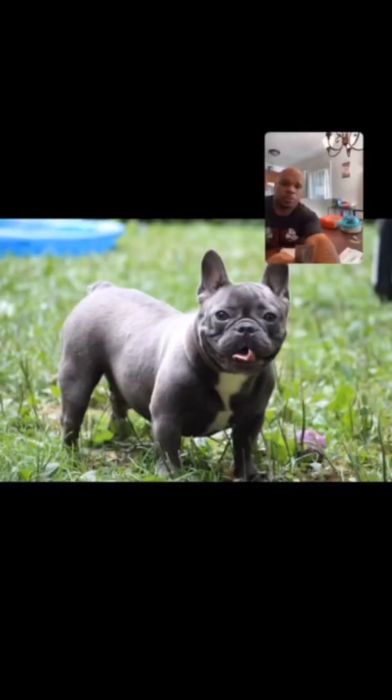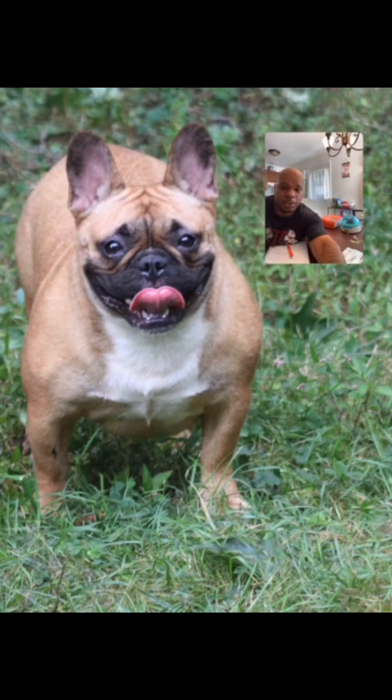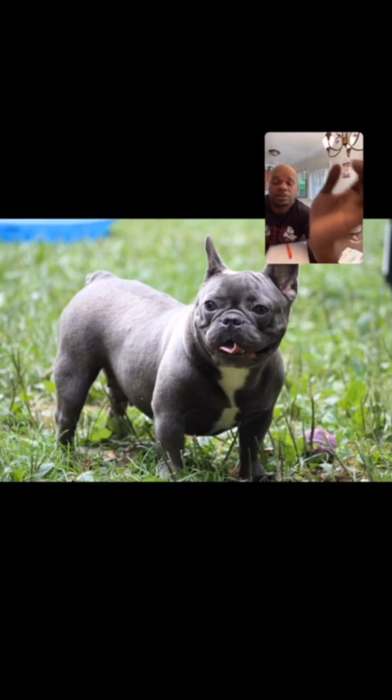It's a grind, bro. I'm breeding that girl right there — she's being bred but she's not ready yet, still testing. We're also breeding that girl right there. But yeah, it's Frenchie season, man. It's Frenchie season. I'm going to make it happen.